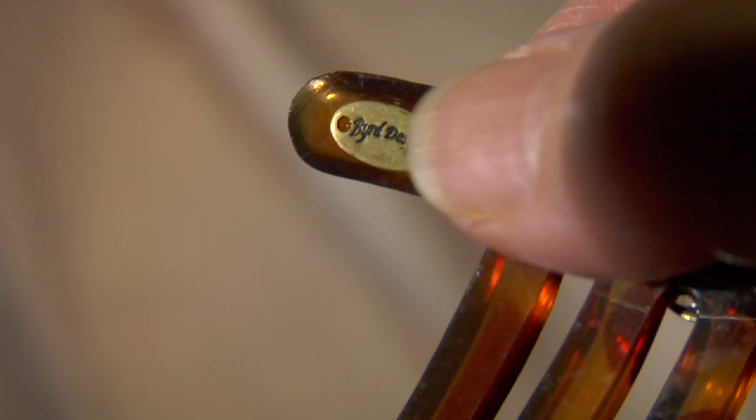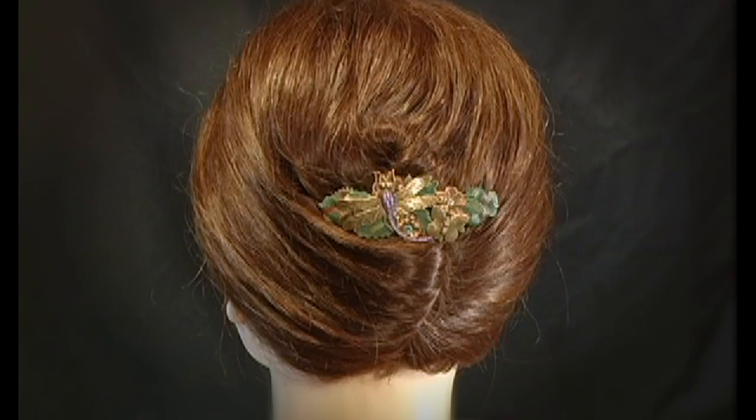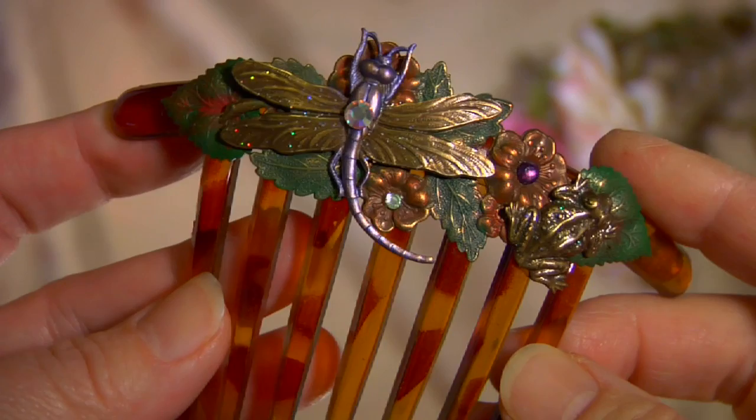This brass tag bearing our name, Bird Designs, is our mark of excellence and authenticity. Our combs are made of a hard but flexible molded faux tortoise shell, and they're curved to comfortably fit to your head perfectly.